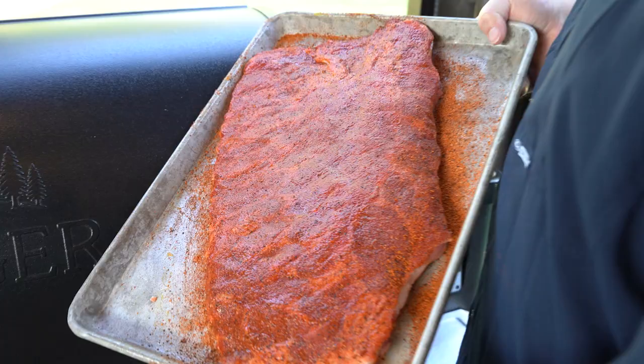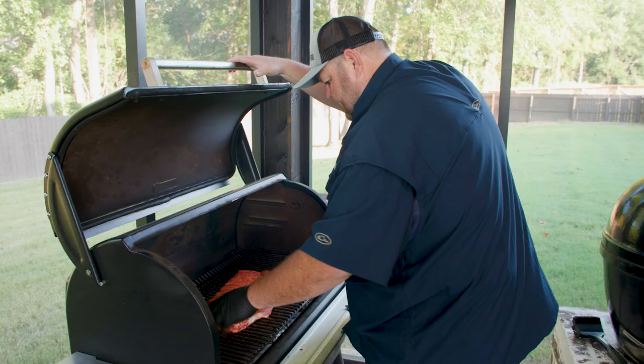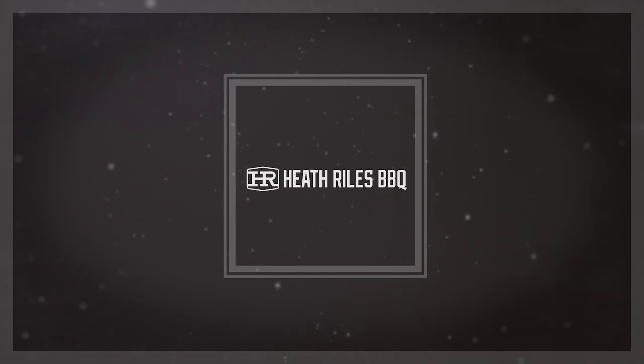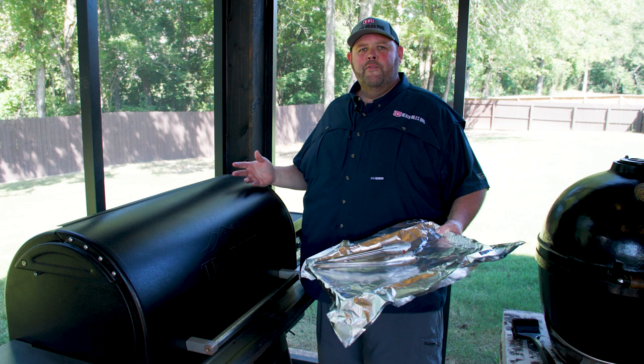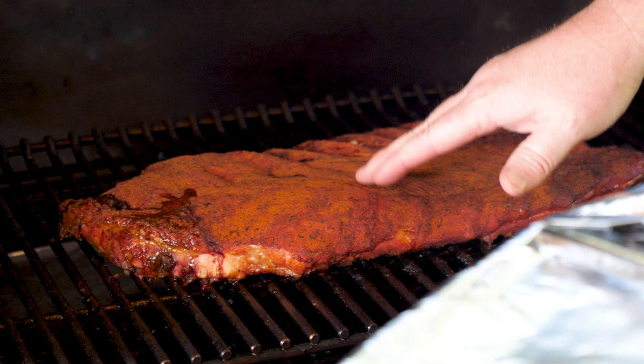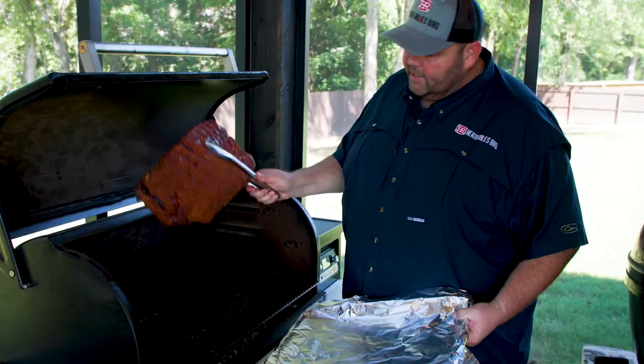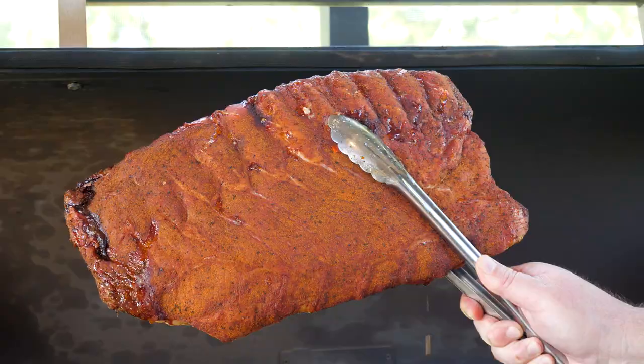Now that we've got our slab of spare ribs seasoned down, they've sweated in and our grill's running at 225 degrees. It's been three hours and we're still not done yet, but my rub is stuck. I didn't want to spritz them like a lot of people do because I'm going to use my butter bath — that's the old school versus new school difference. Look at that moisture on the Heritage Farm Cheshire ribs. Back of that rib looks good, just like the front. Let's get it over here and wrap it up.